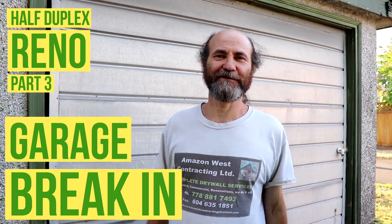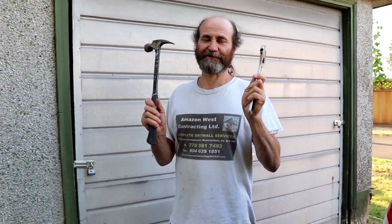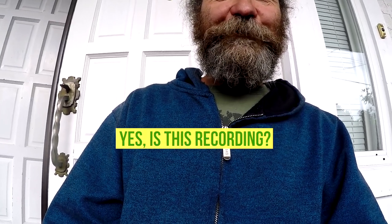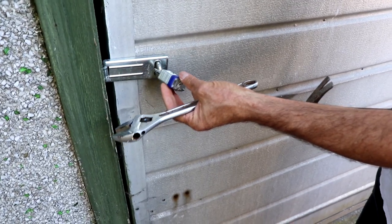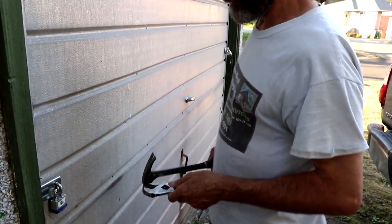Hello guys, this is Bayan with Bayan Renault. We are about to break a padlock. I found these tools inside the truck — let's see what I can do with them. I'm just going to try to knock this guy out and see if it works.